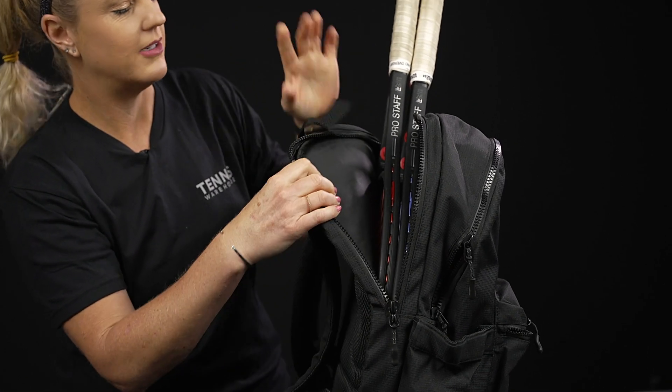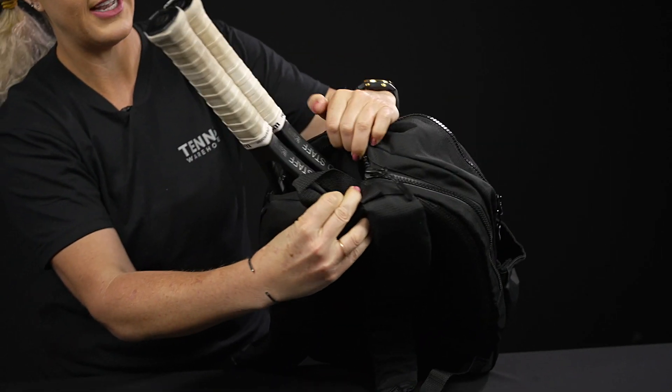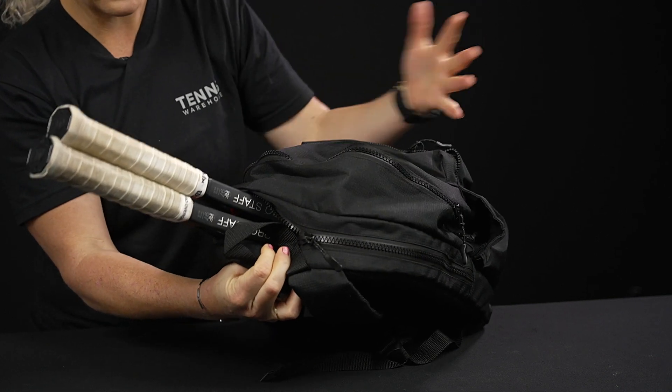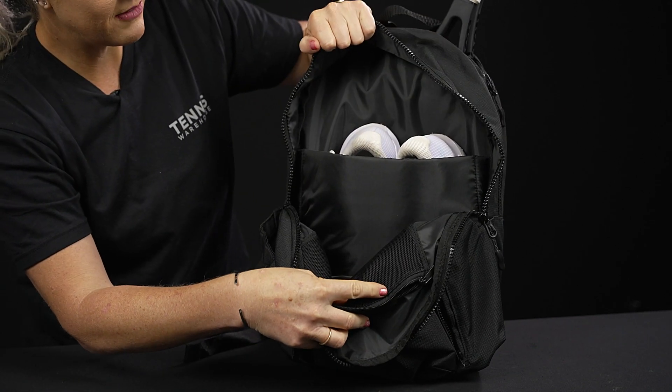If we take a look right in back, we have nice padding on the back panel, and this is going to be the perfect spot for up to two rackets. The zippers will stay in place as you're on the go, and nice attention to detail — these are a bit more premium zippers. Really nice bag, nice material.